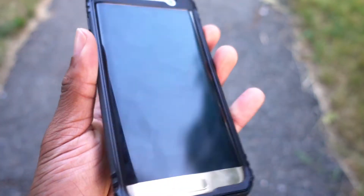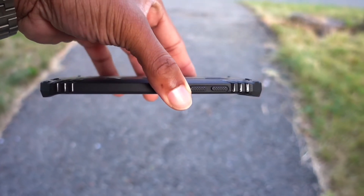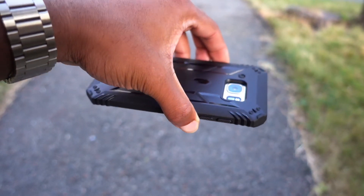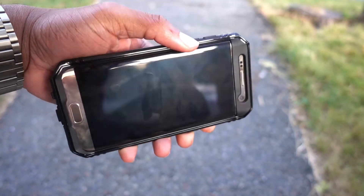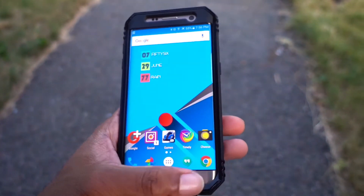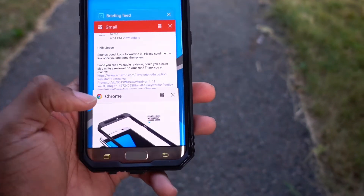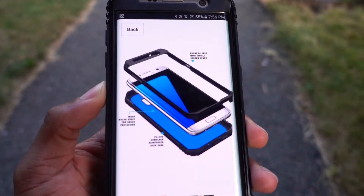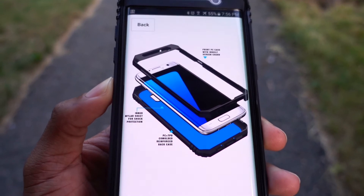As you can see here, there's a lip on the case, so if your phone falls face down you'll actually be fine. It's a really durable case — it's a two-layer case. I'll show you here. This is kind of what it looks like — it's a two-piece case.